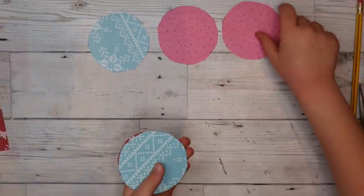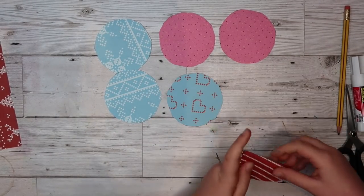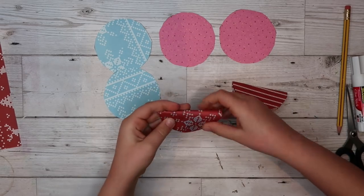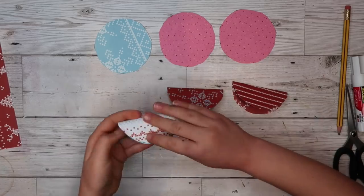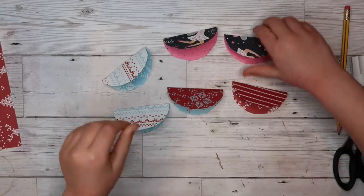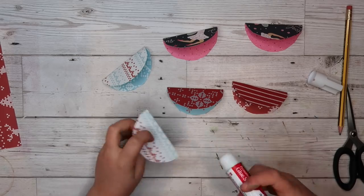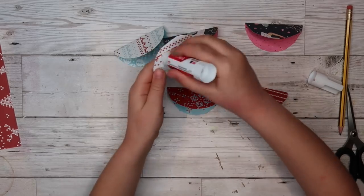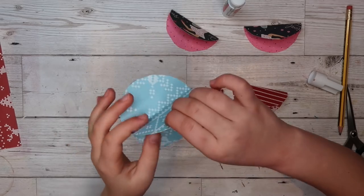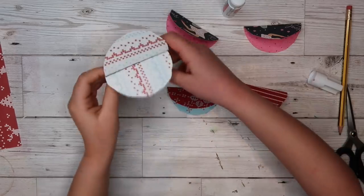Once you have six circles you will need to fold them in half and crease them. You will need to do all six of them. Then you'll get your glue and glue a side of the first one, and then glue the other one together there.